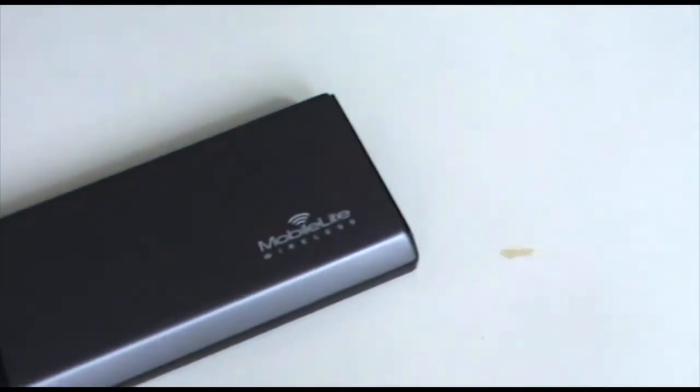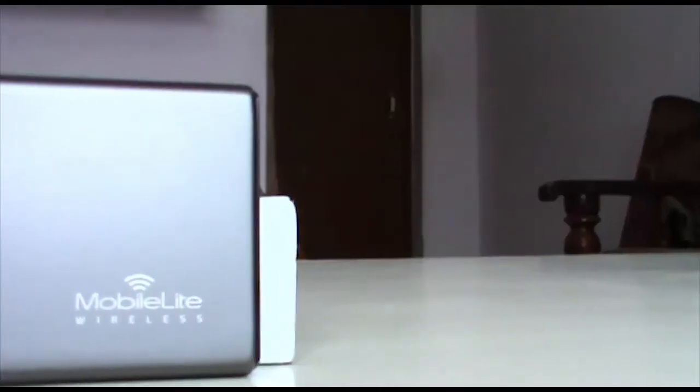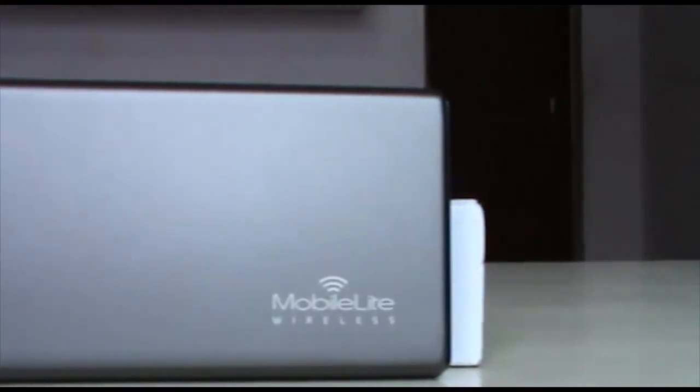Should I recommend you to buy this? The answer is yes, especially if your device doesn't have a micro SD card slot or OTG support. You can also check out its big brother, the G2 — I'll leave links in the description below. Thanks for watching, this is Sean signing off. Peace out.